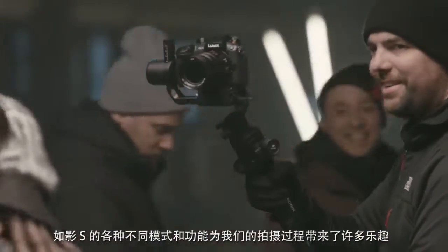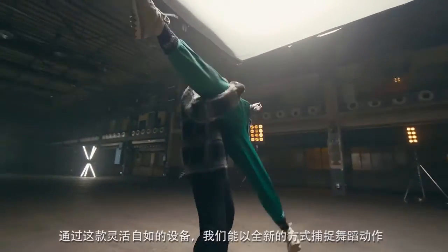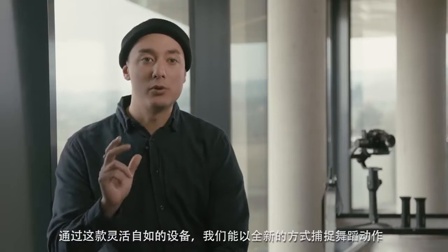We had a lot of fun using the Ronin-S and tried all the different modes and features here on the set. By using this free moving camera we can capture dance moves in a whole new way.